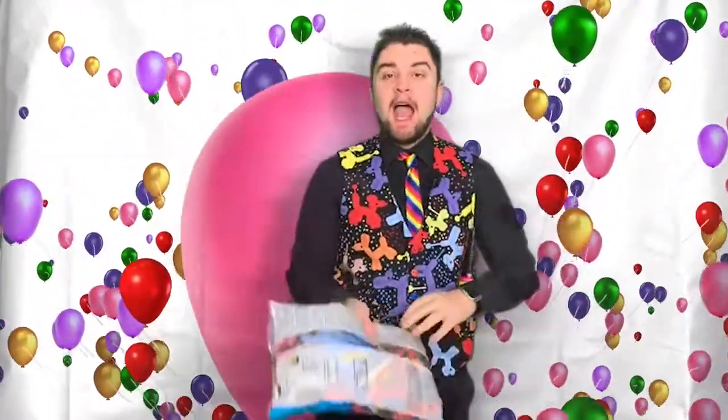That brings us to the end of this first tutorial on balloon modeling. Tune in next week — we're going to be learning one design, a basic model. Grab yourself a pack of balloons and a balloon modeling pump and tune in next week, 11 o'clock every Friday.